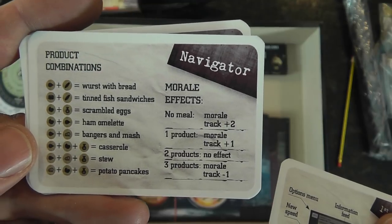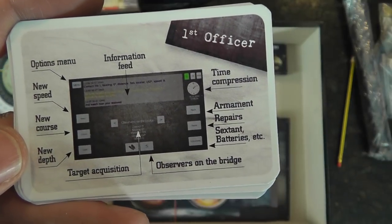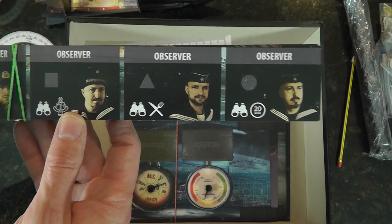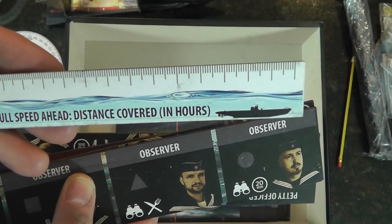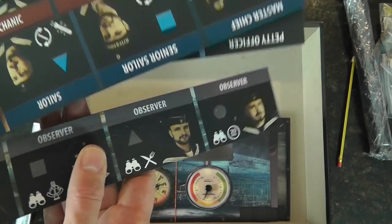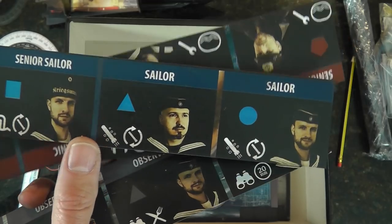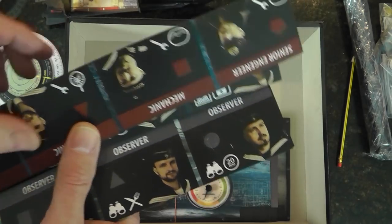There are two sets, so these are orders from the captain. Here's your navigator — that's the one that scares me a little bit. And the first officer — cool. It looks like we have four roles. We also have watch officer and observer boards, plus submerged full-speed-ahead distance-covered-in-hours tracking. Then there are crew rank cards: master chief, senior sailor, sailor, captain, chief sailor, petty officer.